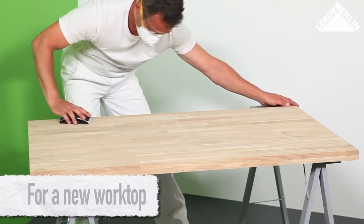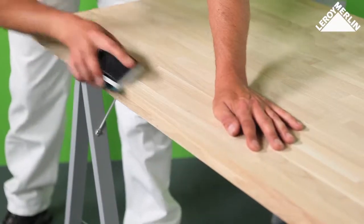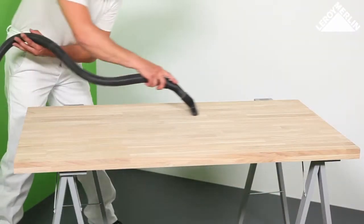For a new worktop, smooth both sides and the leading edge of the worktop using 240 fine grit sandpaper. Remove the dust carefully.